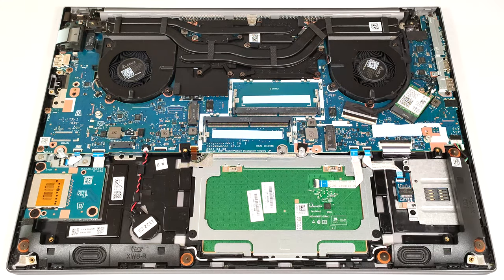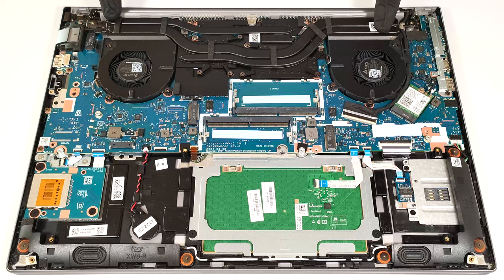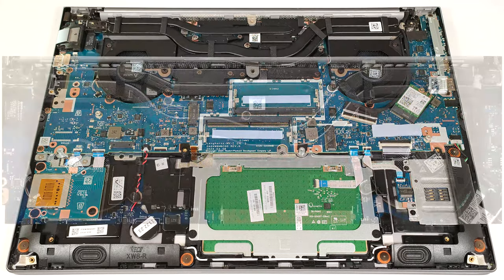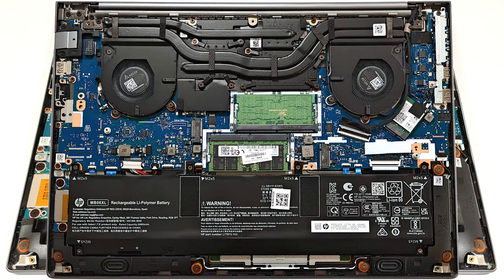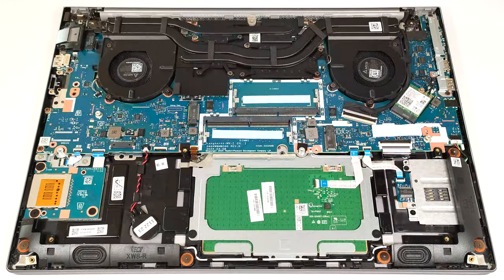The cooling comprises a pair of fans, one long thick heat pipe shared between the CPU and the GPU, plus one more pipe for each chip. The system is complemented by two heat sinks and two large heat spreaders. Check out our full review on LaptopMedia.com. We'll see you next time.